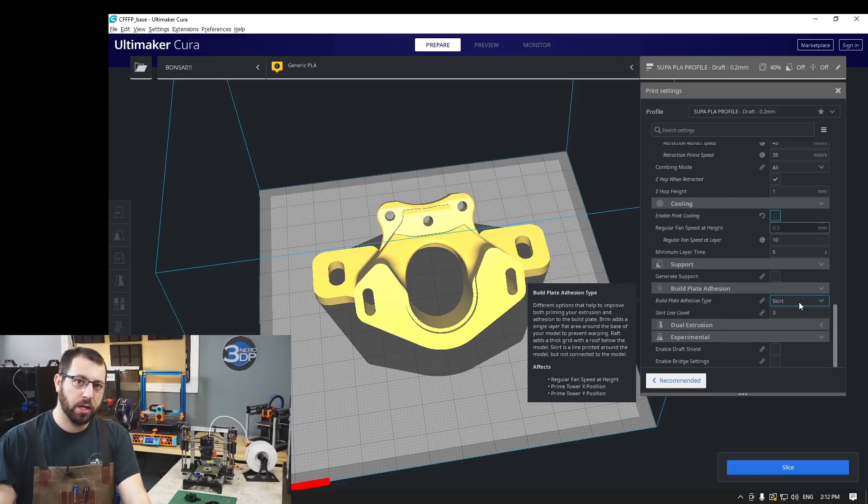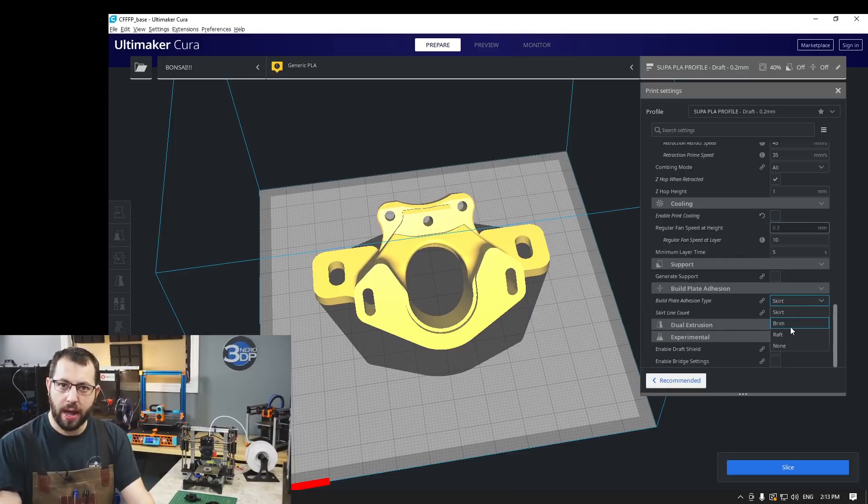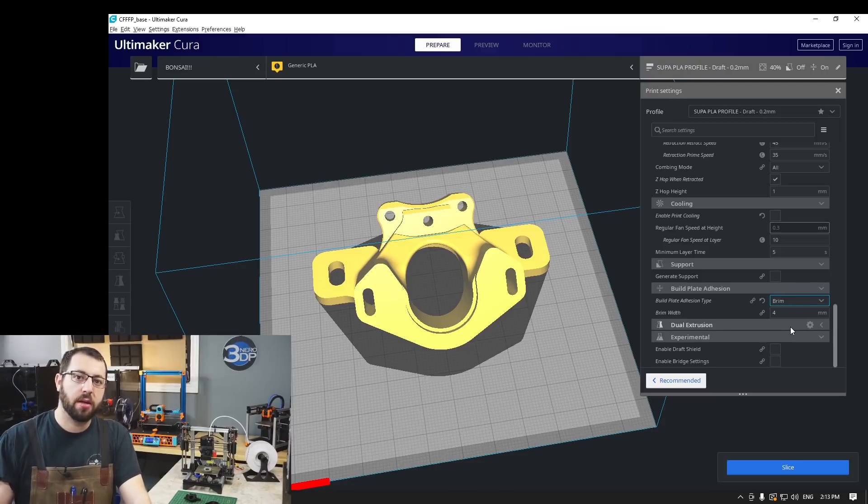When it comes to bed adhesion, this is really going to depend on your bed surface, your printer setup, and if it's enclosed or not. Fully enclosed with relatively high ambient temperatures, for example, I don't run any additional bed adhesion — I just print the parts as is. However, if you're unsure or if you're having issues with parts warping, you can always turn the brim on. There's no shame in using a brim, especially with ABS. It's better to have a little bit of brim to clean up versus prints failing six or seven hours in. So if you're unsure, start with a brim and adjust accordingly.